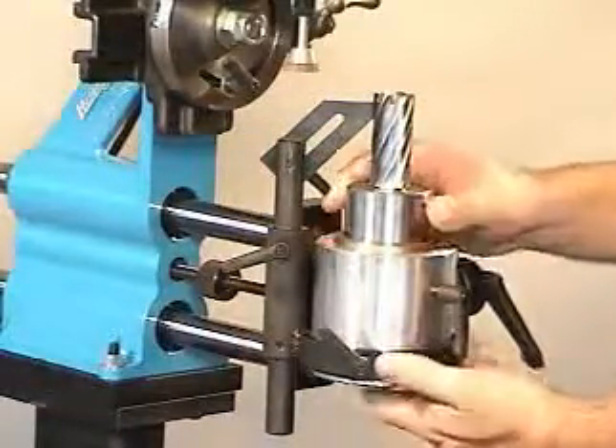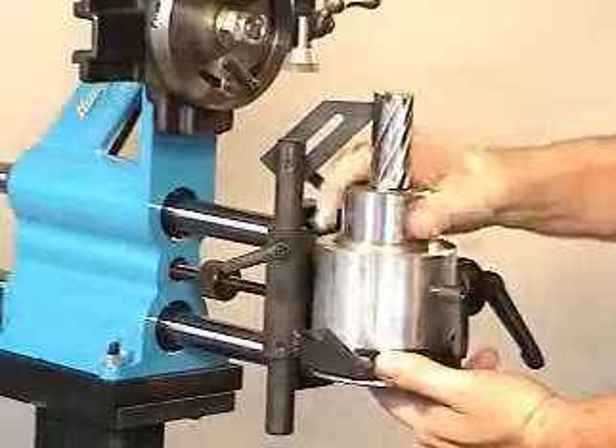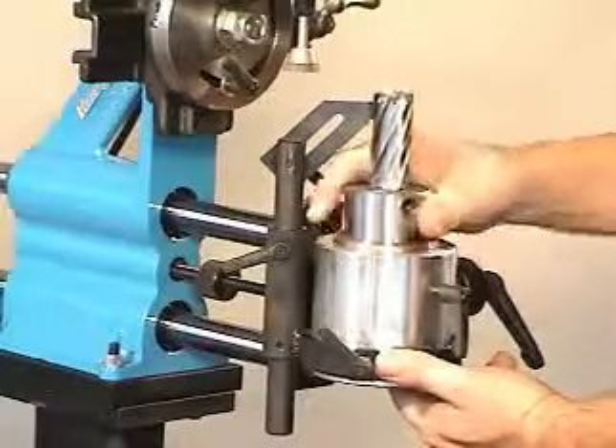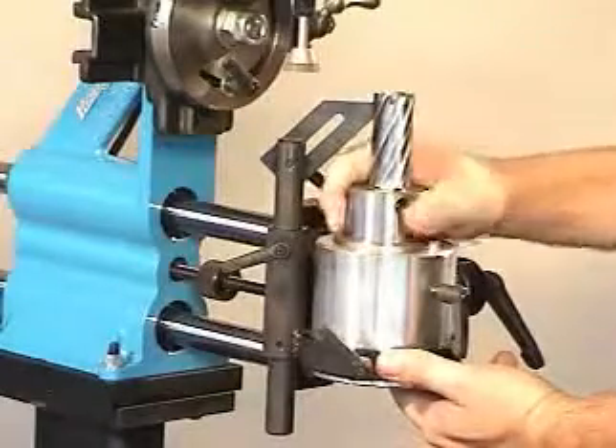After adjusting the finger in the proper position, loosen the spindle locking handle and turn the cutter clockwise. As the next tooth comes into position, you should hear a crisp snap of the locating finger. If this does not occur, readjust the locating finger until you do.